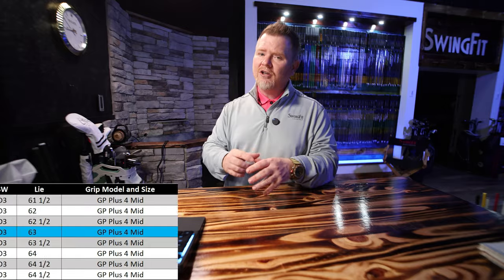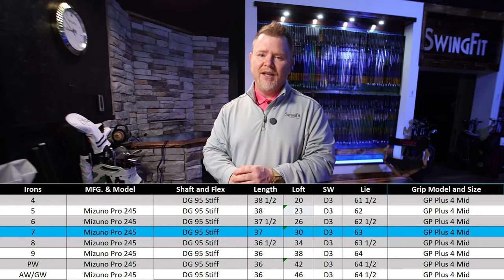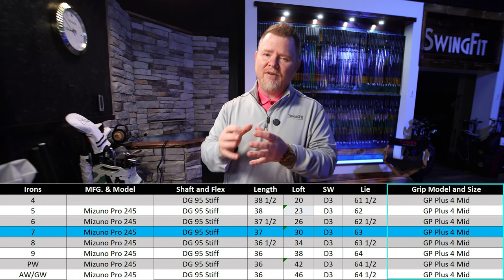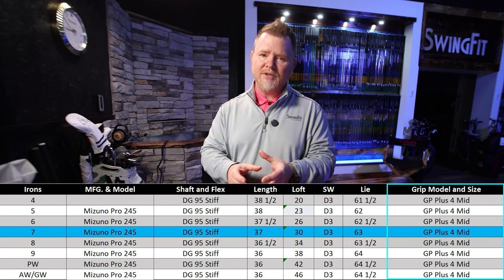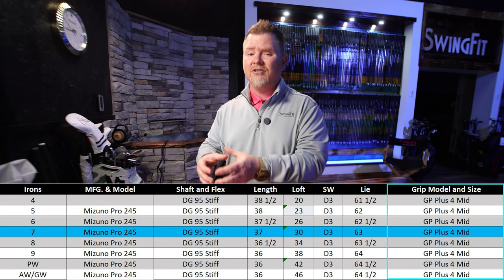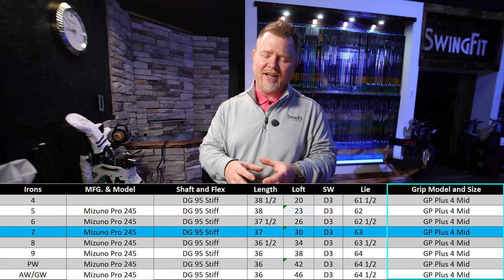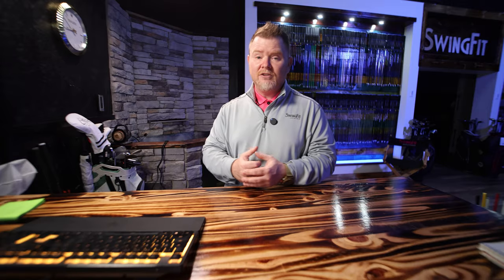But when we took a look at the original build specs versus what we actually built for the customer, there was one big difference. About three days before picking up his golf clubs, the customer reached out and said he was kind of on the fence with the mid-size grip that we'd spec'd out, and asked if we could go to standard size grips because that's what he was comfortable with. So we accommodated the customer's request.